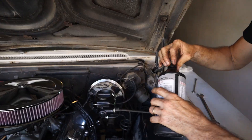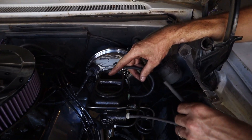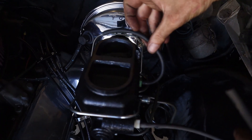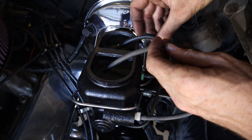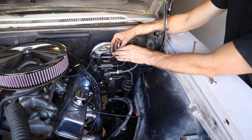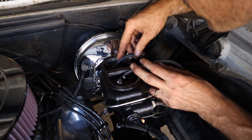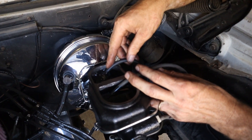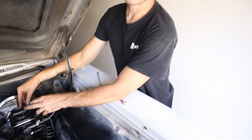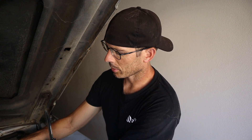You need an assistant to pump the pedal for you. Fill both reservoirs, stick the hoses in submerged in the fluid, and pump the pedal slow — all the way down and all the way up. You can see all the bubbles come out as it bleeds all the air out of the system.